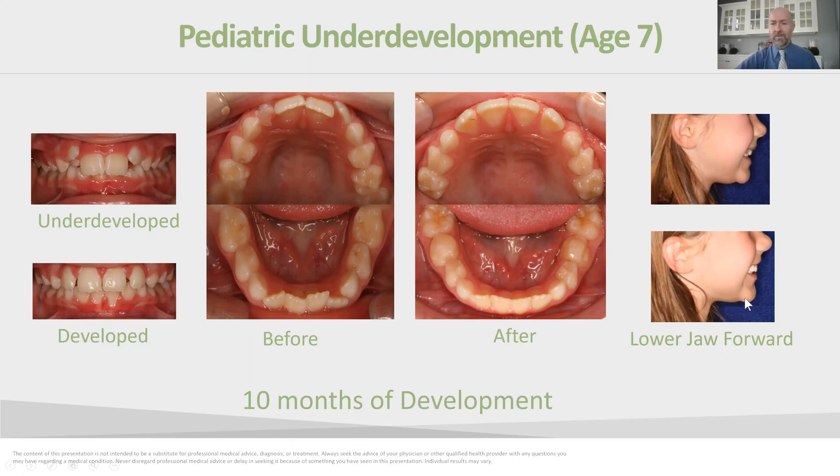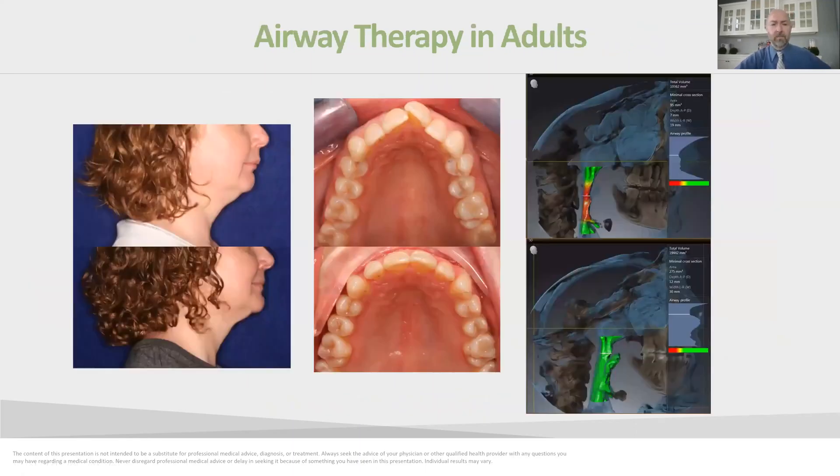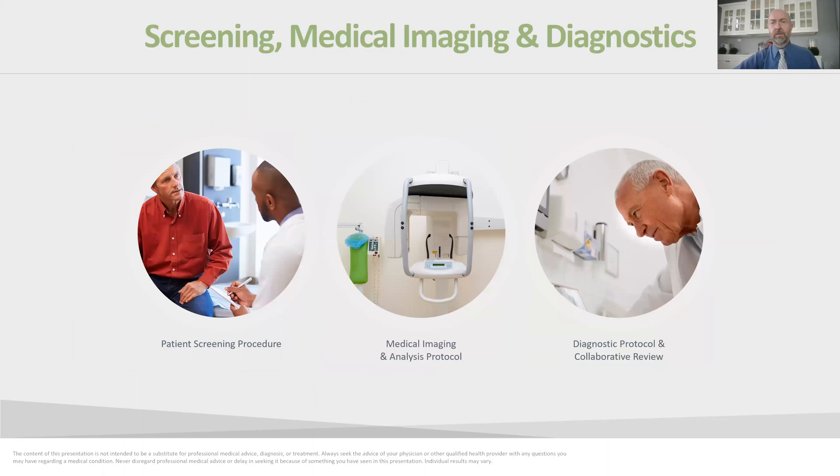We accomplish the same kind of result in adults who suffer with those same problems—taking a narrow arch and developing it to its proper size and shape, and taking a retreated, set-back lower jaw and bringing it naturally forward to align the joint, open the airway, and create a better profile for the patient.